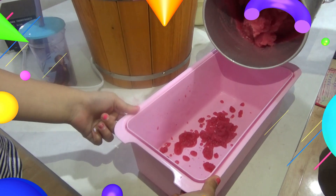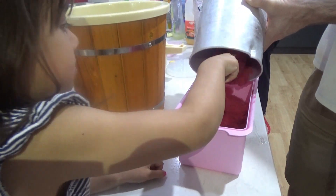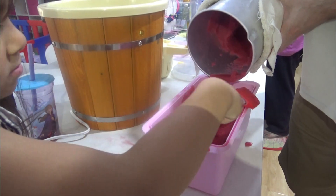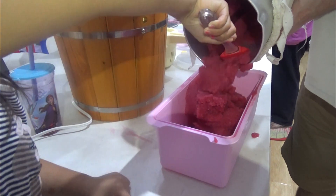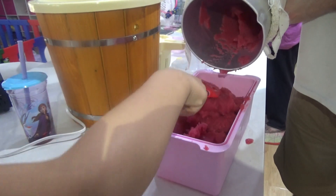That is the finished product. We just have to put it in the freezer. Zoe and Daddy are now putting it in a container, and then we will put it in the freezer. It's like a sorbet now — I'm going to eat some!